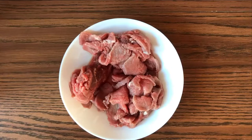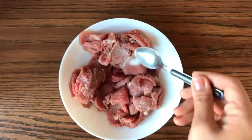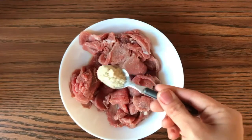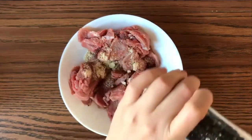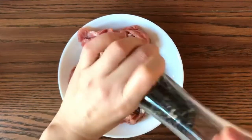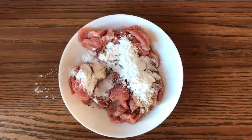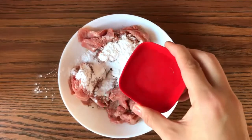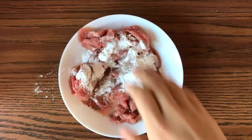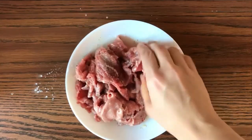Then we have the beef. You can always substitute the beef with chicken or pork, or keep it vegetarian as well. Add salt, chicken stock, pepper, cornstarch, a little baking soda if you have any, and water. Mix it together really well and let the velveted beef sit for about an hour.